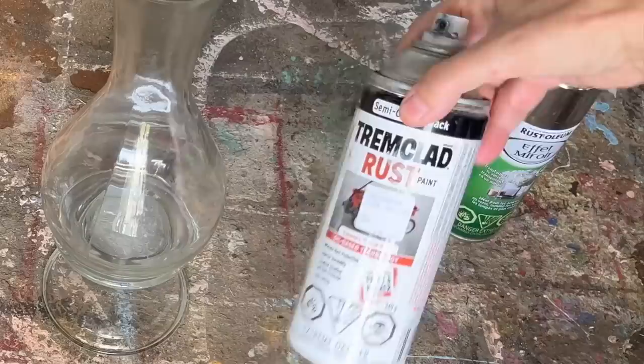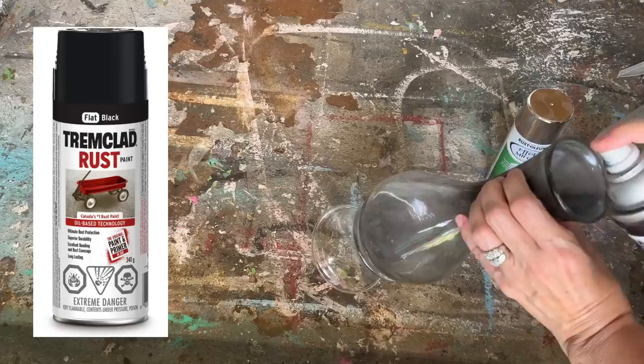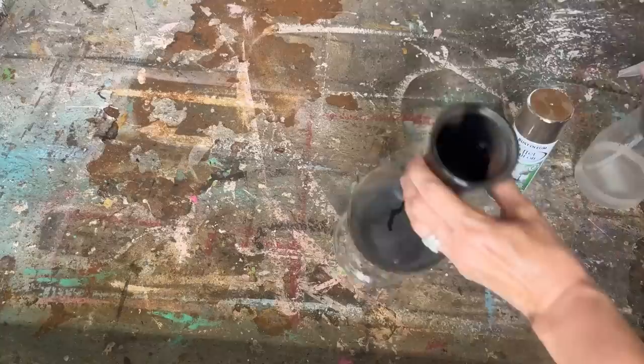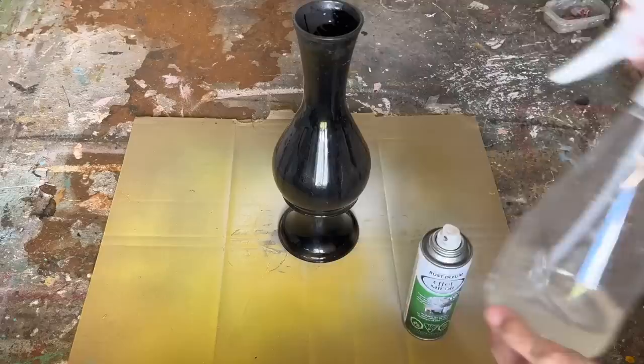I'm going to try a technique I've done before but never on a vase — a mirror effect spray paint. You get the best results if you have the background painted black, so I'm going to paint the inside of this vase black. When we put the mirror effect on the outside, it's going to look like a vintage mirror. It proved very tricky to get the spray paint down into the bottom of the vase, but I think I did a pretty good job.